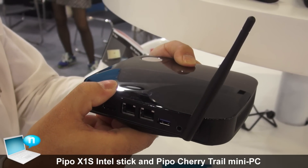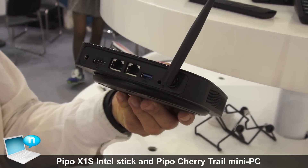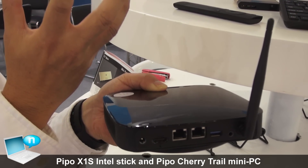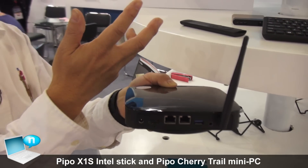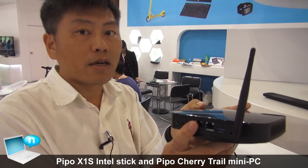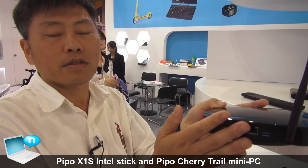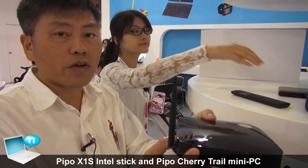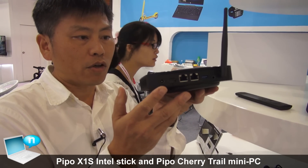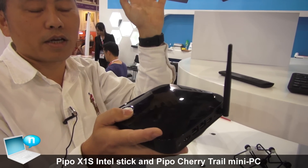Use this alone — it's more like a mini PC. And it also has a router function, so you have a DSL connection right here, and you can share this with the office — for example, 20 to 30 people. It can also work as a private cloud, so you can back up all your data here. This is the full-function model with Cherry Trail — powerful. You can also use it like a mini PC, or connect it to a TV to work like a TV box.